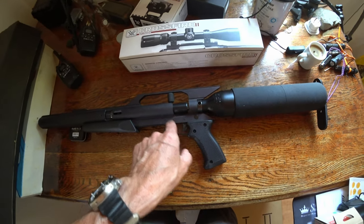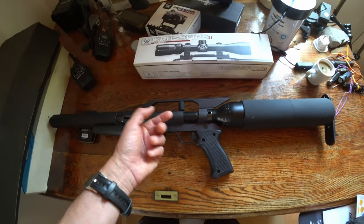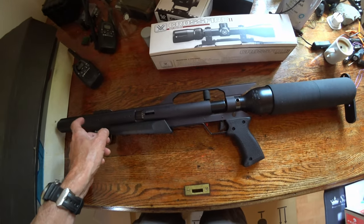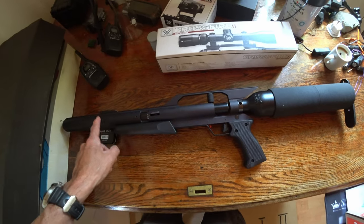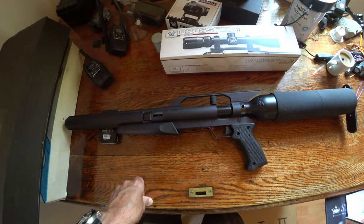For those of you not familiar with it, it's a single shot PCP. It's really light, made out of aircraft grade aluminium, machined. The barrel's in here — it's a Lothar Walther barrel.